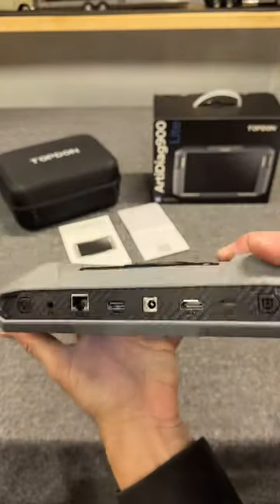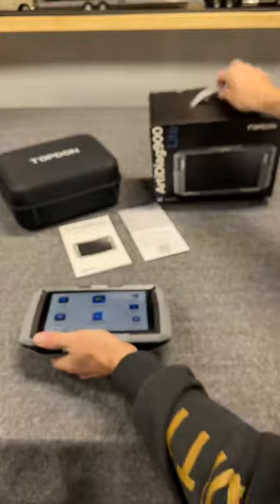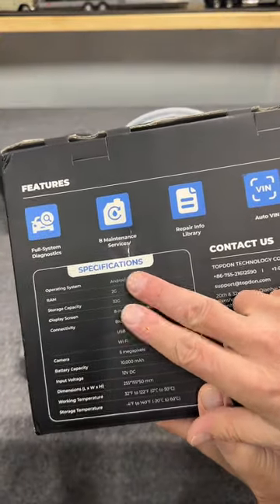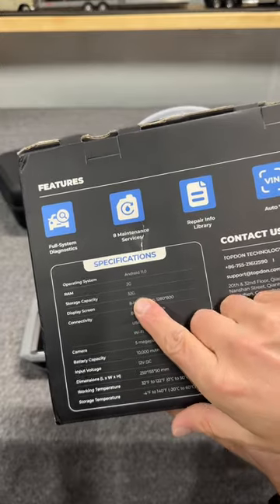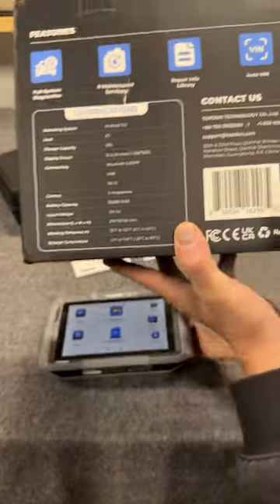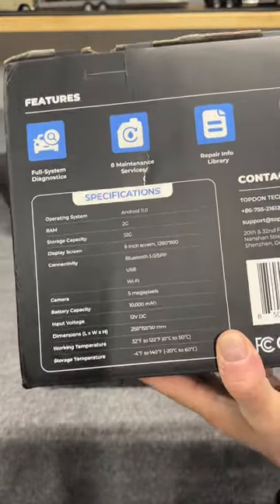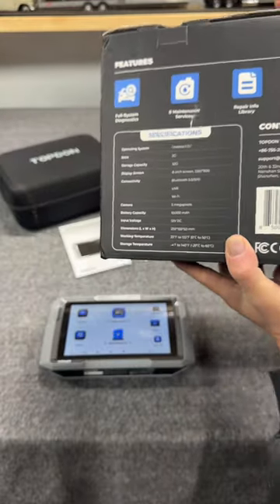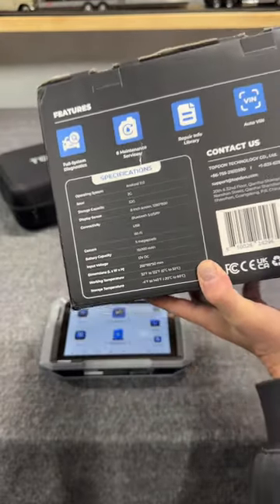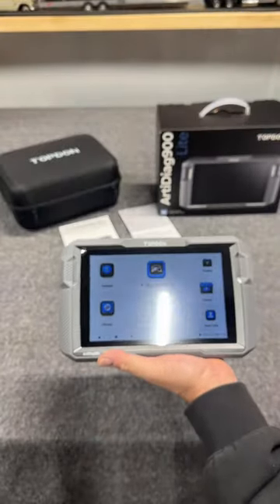This is one sweet setup here, and it's loaded with options. So talking about this unit here, it's actually set up on Android 11.0, 2GB of RAM, 32GB of storage, and we're talking an 8-inch touchscreen. As far as connectivity, you've got Bluetooth 5.0, USB, Wi-Fi. You've got several options with that, and you're talking a 10,000 milliamp battery on a true bidirectional unit that is Bluetooth. The range on this is 33 feet.